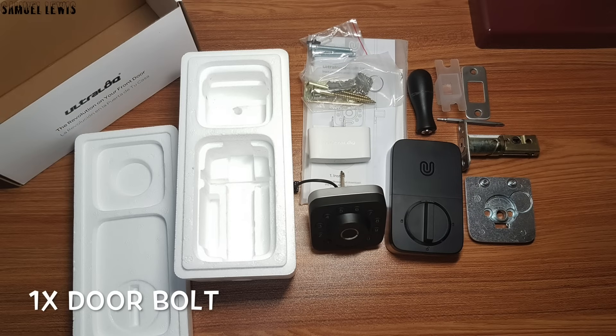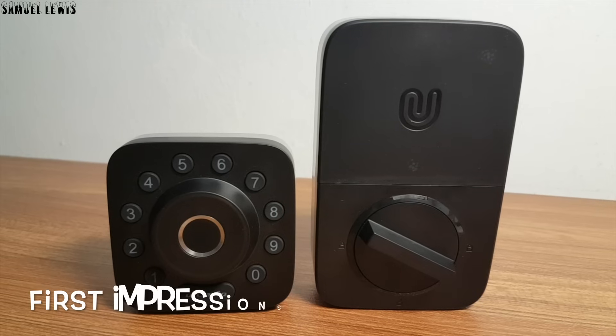Lastly, we have the door locking bolt mechanism included. All packed neatly in the retail packaging.